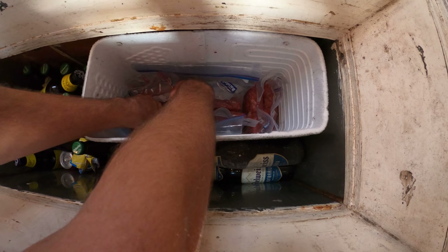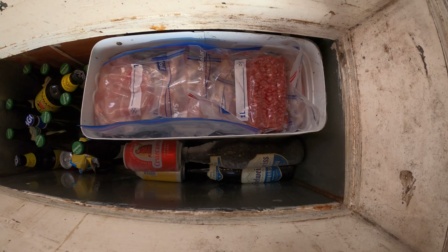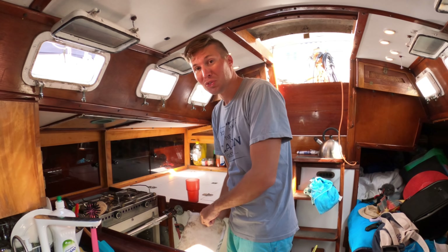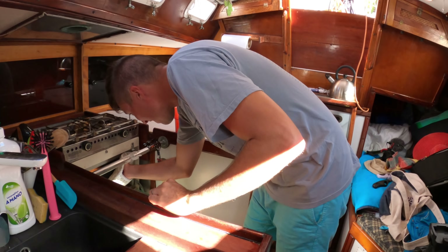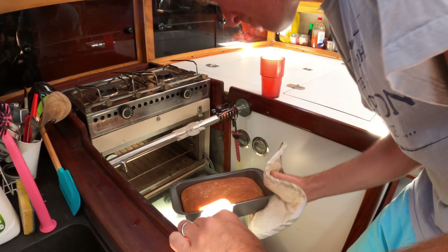Now we're going to pack them all into the freezer. It's really important when packing that we decide how we want to eat the food — we have chicken, beef, and a little bit of lamb — because once they're in, they're going to freeze into a solid block, so we can't rummage through to pick what we want to eat tonight.